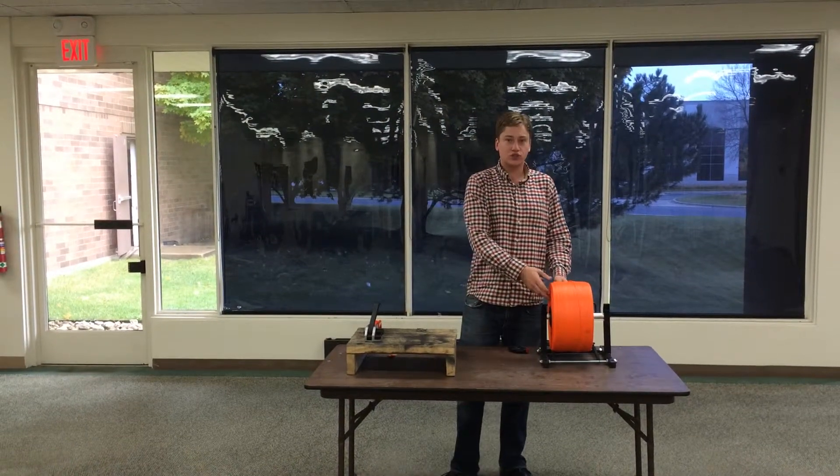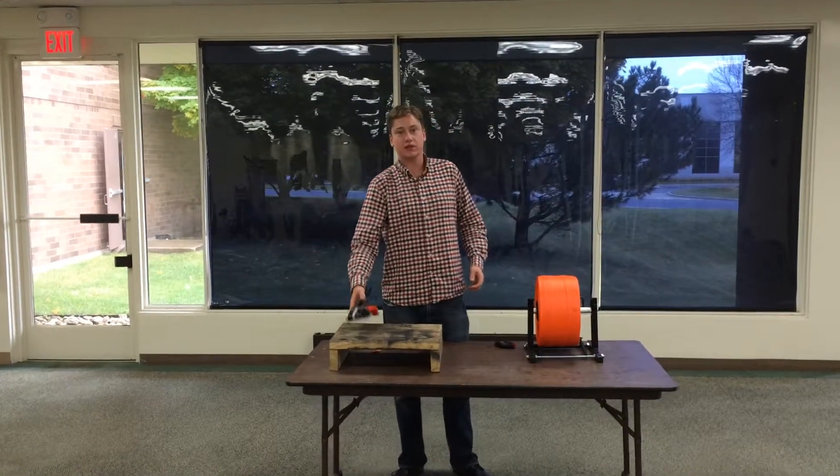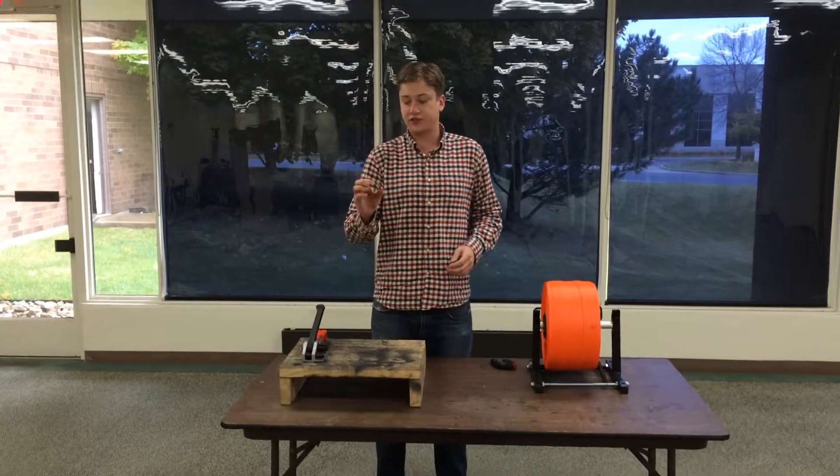Here we have our EP3020 with a roll of cord strapping, our EP1160, which is a specially made tensioner for use with cord strapping, and a 5.8 inch wire buckle.